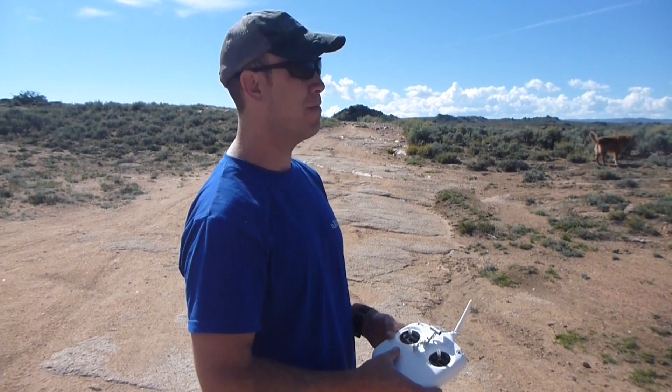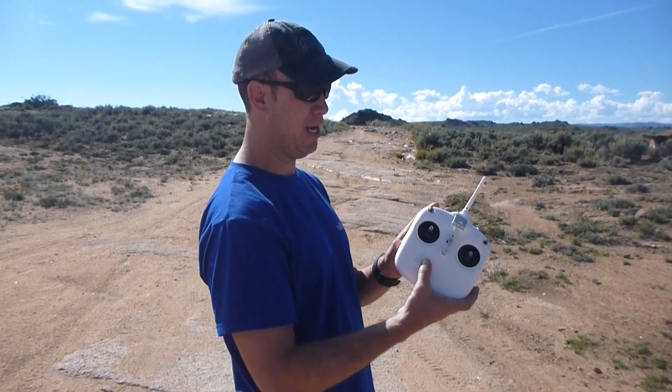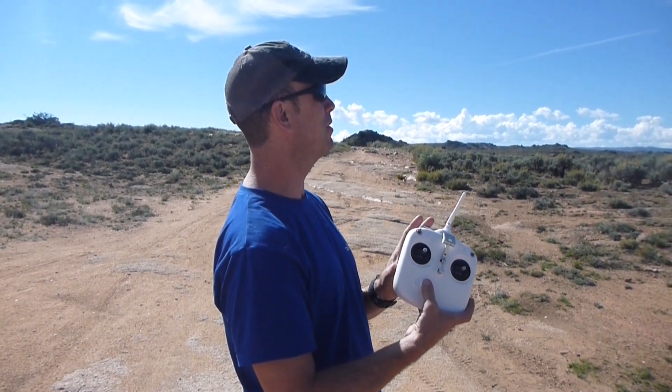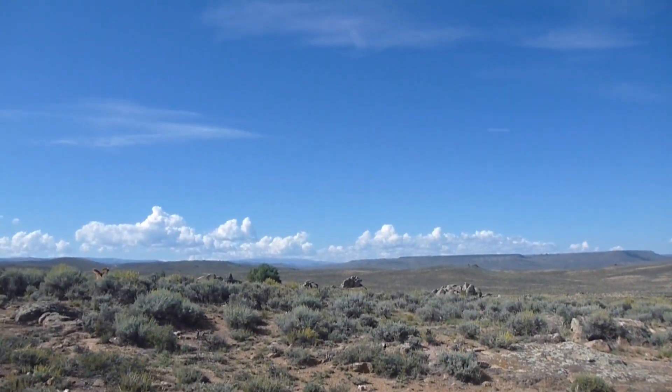It's in a nice stable hover about 100 meters away right now. I'm going to go ahead and switch off the transmitter and we'll see what happens. Switching it off — okay, it's turned off. Still in its hover.